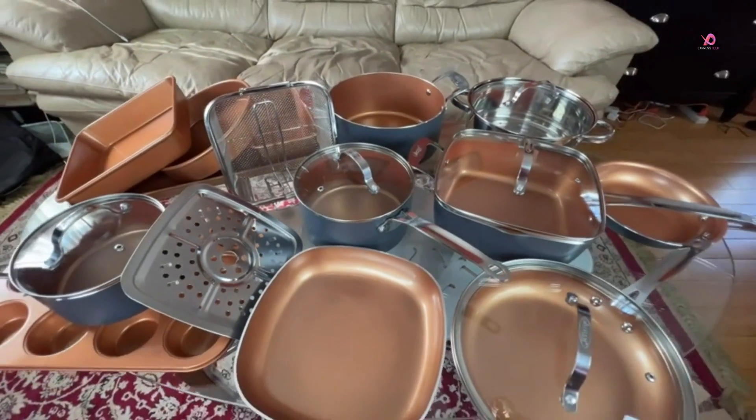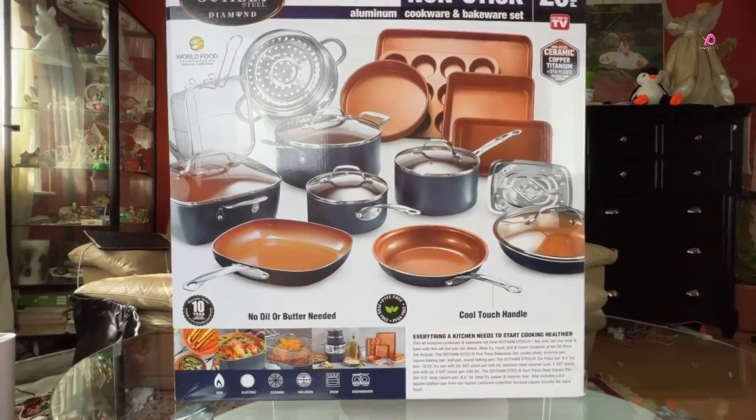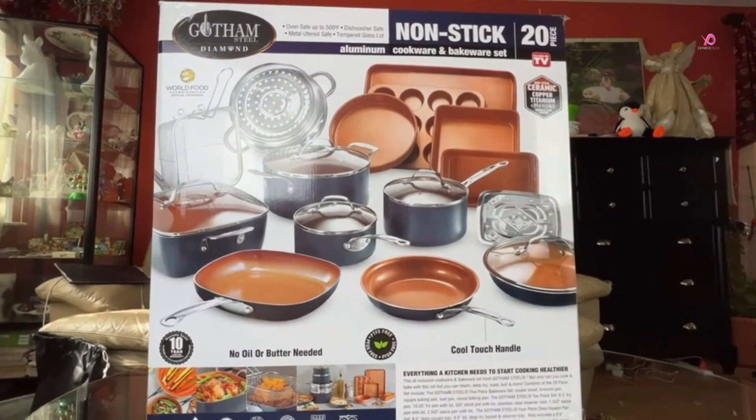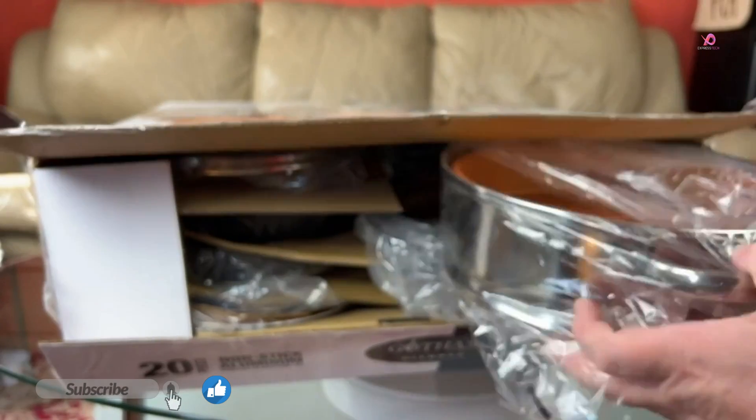Today I want to show you this 20-Piece Pots and Pans kitchen set. This is non-stick ceramic with copper coating by Gotham Steel. It comes in a huge box that shows you the set plus all the main features. When you open the box, you have a couple of informational papers, and then we start to unpack the pieces.